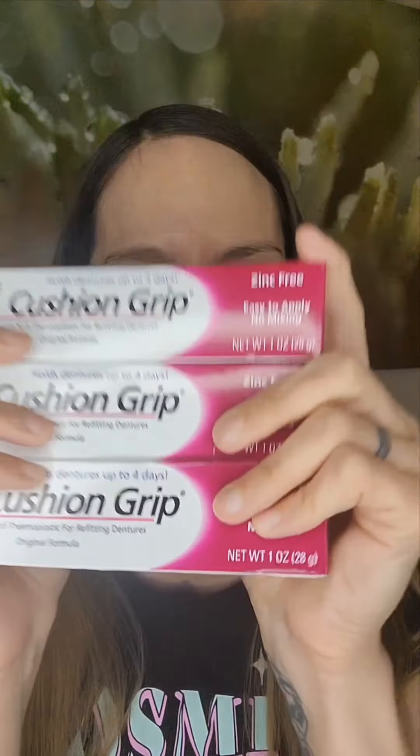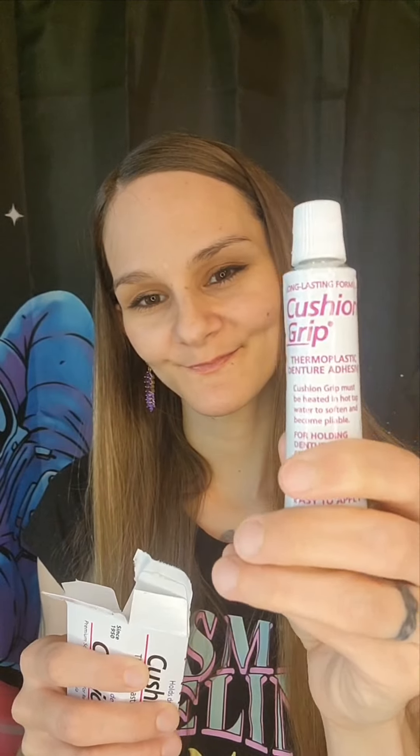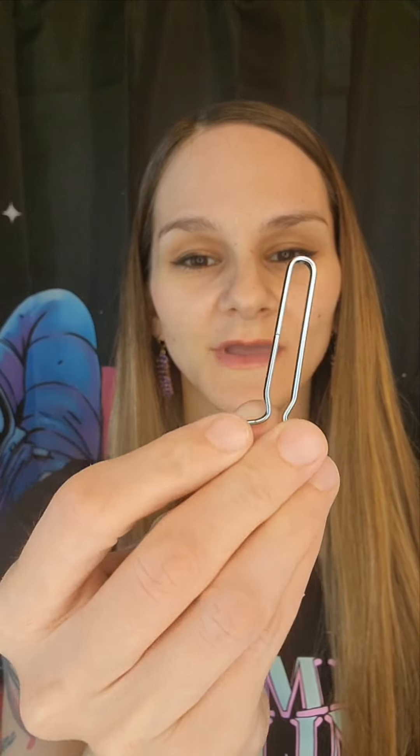I just got some new cushion grip in. Let's try it out. Let's open it up. So we have the instructions, which I don't need. We have our tube of cushion grip, and we have our key.